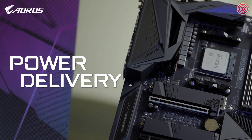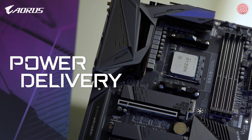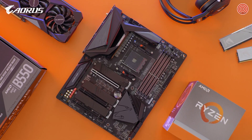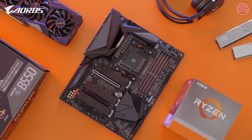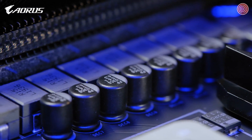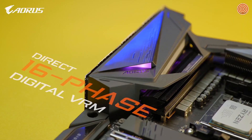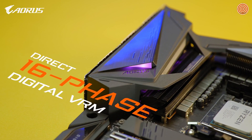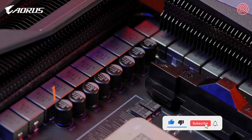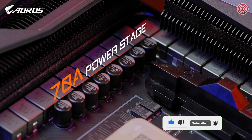Back to the board itself, let's start with the power. Solid power will always be the core of a stable platform, and AORUS is the brand that always insists on utilizing multiple phases of power to help you build a stable platform. For a mid-range chipset, AORUS B550 Master still features 16 phases of power, with each phase delivering up to 70 Amperes of current.